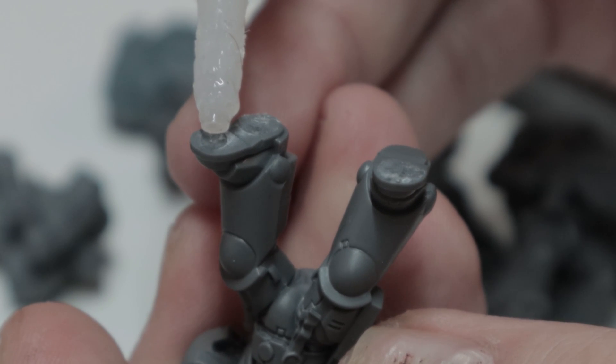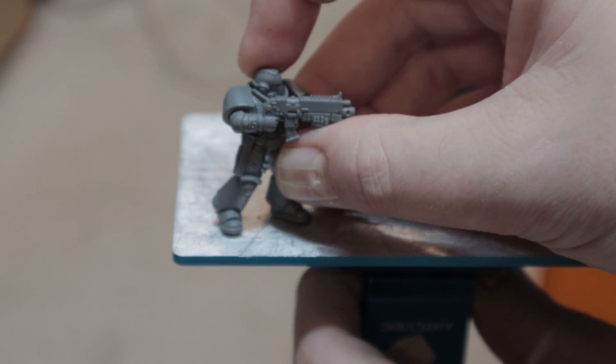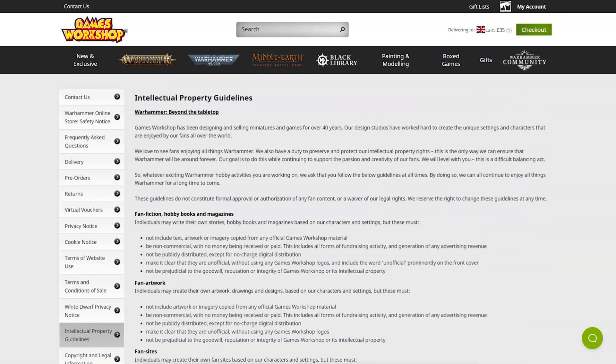So if you're from the Warhammer Copyright Violation Inspection Team, don't worry, you can leave now and ignore this video. The header image was just a Photoshop clickbait. Good. Now that they're gone, we can get into it.